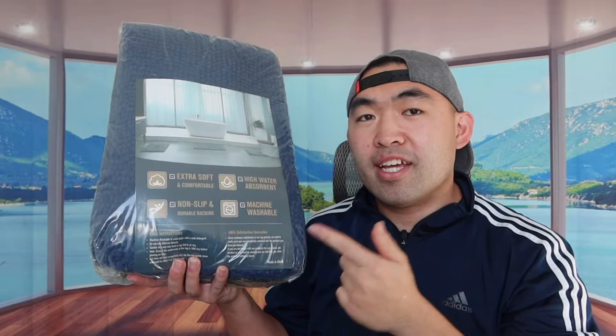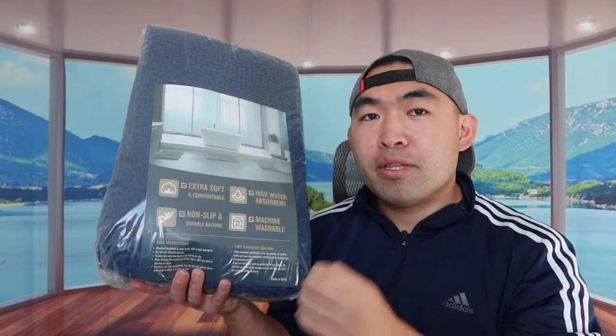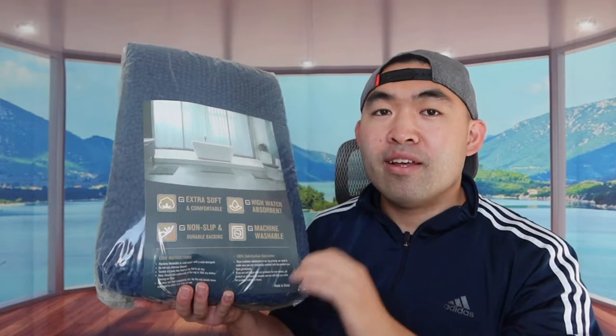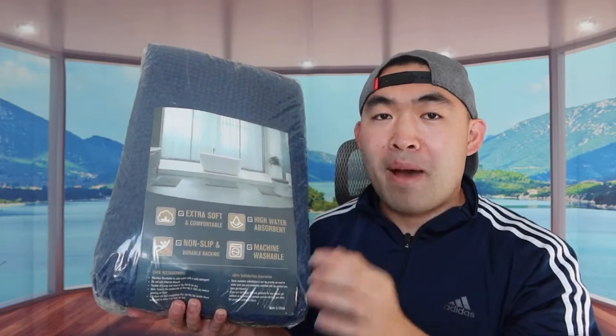Hey, welcome back to another episode of 'Is It Worth It?' For today's episode we have the Cool Mr. — basically what this is is a three-piece set of bath mats that you use inside your bathroom.